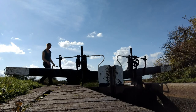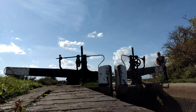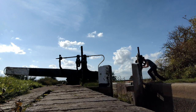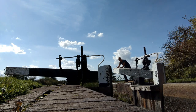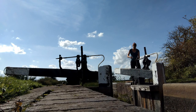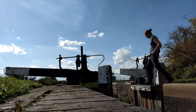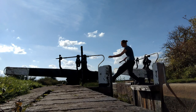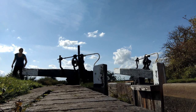Once the lock is fully drained, I'll need to open the far side gate first and then lower the paddle. I'll now cross back over using a technique that I learnt while helping another YouTube vlogger, and then open the other gate and lower the paddle.